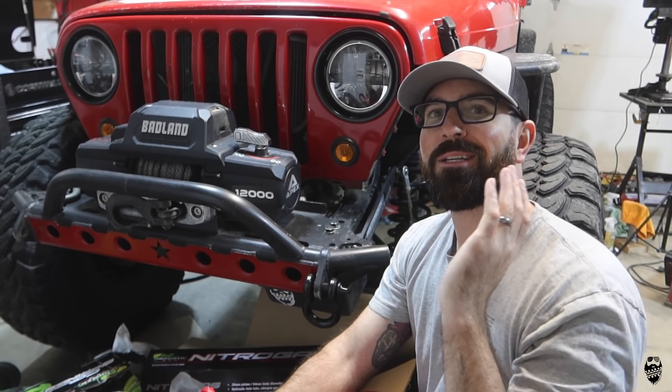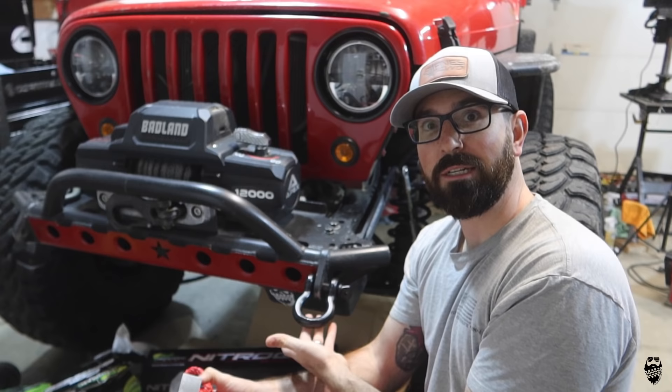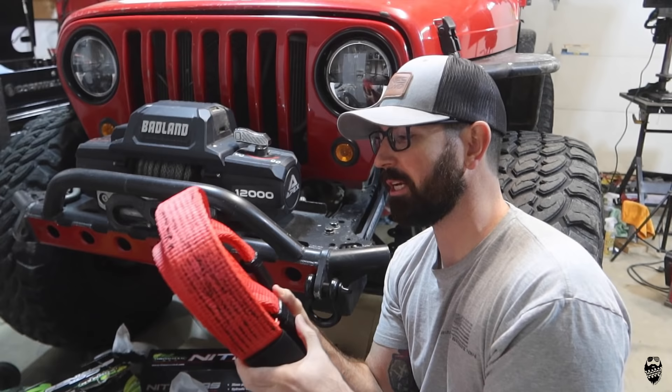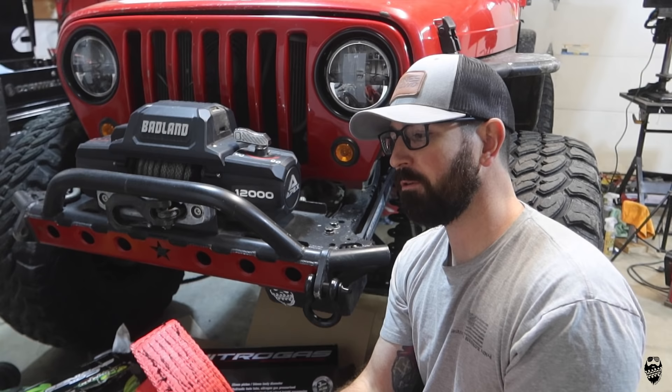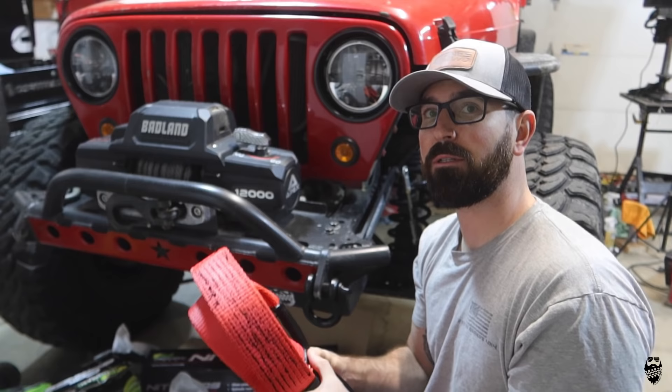What's up guys, welcome back to the channel. Today's video we're going to be going over a selection of the Harbor Freight Badland recovery gear, like this soft shackle, D-ring, and most importantly this 20-foot strap. One thing I'm going to test today is see how much this actually stretches to give you that snatch recovery compared to my Yankem ropes or a regular standard two-inch recovery strap, so stick around.